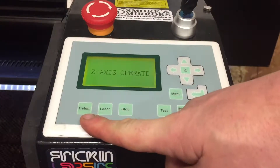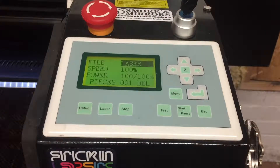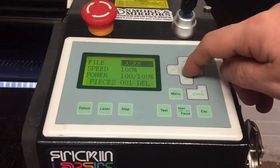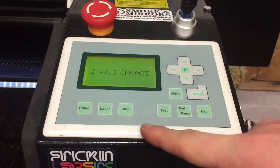If whilst in this mode we press datum, this will raise the work table to the datum point, which can be identified by looking inside your machine and finding a limiter switch. This may be below the level of your additional honeycomb or knife beds, or any work piece you have on the machine. As a rule of thumb, using the datum key in the Z axis operate mode is not recommended.